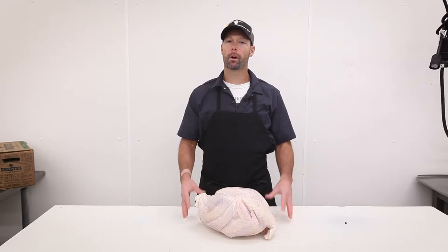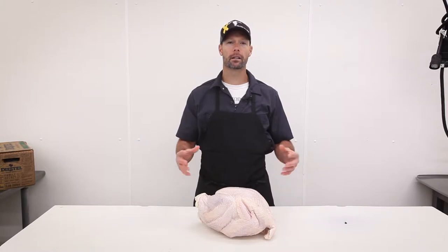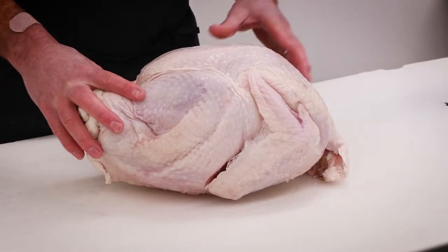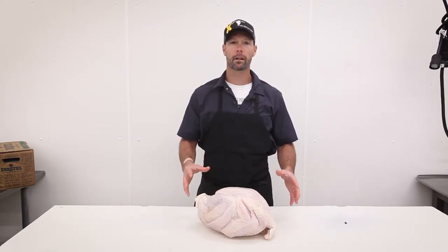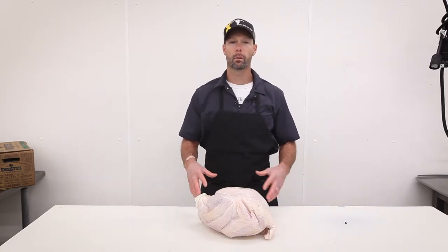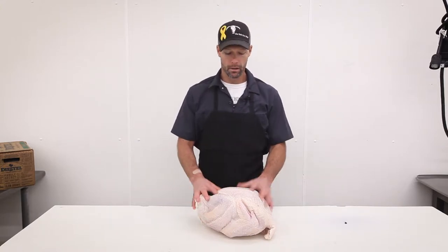Hey everybody, Brian here at the butcher shop. The weather is cooling off, the leaves are falling, the holidays are upon us — it's time to talk turkey. What we have here is our 100% all-natural pasture-raised turkey. We have options all the way from a 10-pound hen up to a 28-pound tom turkey. We only carry the best, 100% natural, and we also carry an organic line of turkeys we'll talk about in just a moment.